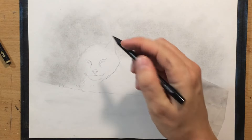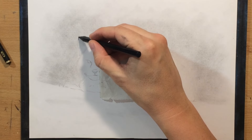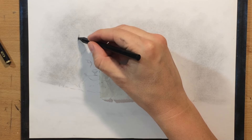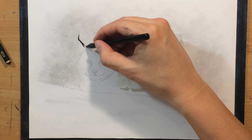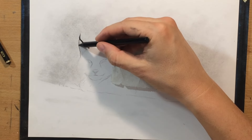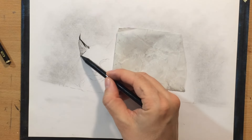Now I'm going to switch to charcoal pencils. I'm going to use Master's Touch woodless charcoal pencils and I'm going to use two grades, medium and soft. For the most part I'm going to use a medium charcoal pencil. These can be sharpened pretty well and as you can see I can draw some really fine details with them, especially with the medium one because it's a little bit harder, probably more binder in it.